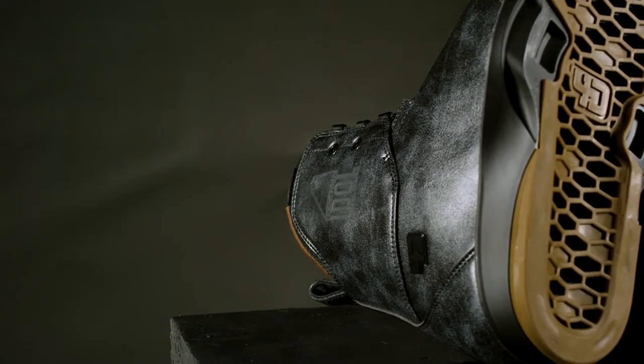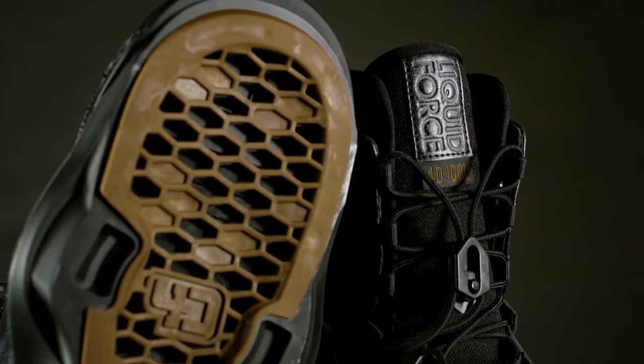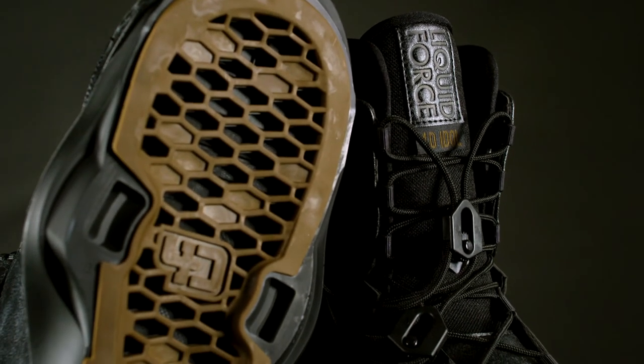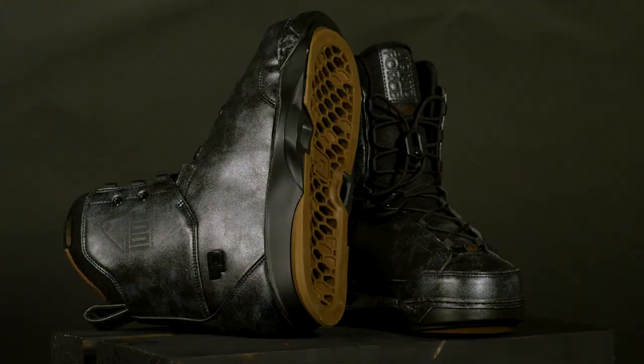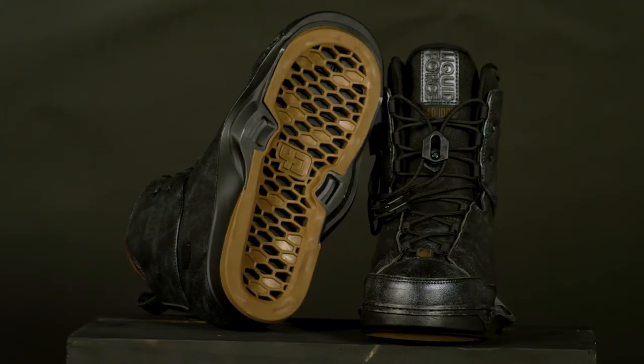The Idol 4D is constructed with a unique distressed microfiber leather. The pattern features an articulating flex cuff, dual-zone lacing system, and tight closing eye stay for a secure fit. The Idol has a three-position lace top cuff for a close-fitting lace-up.